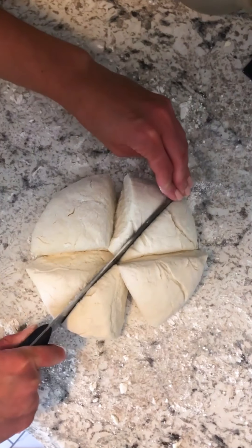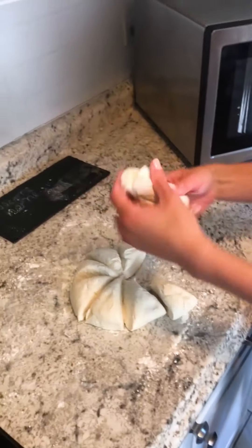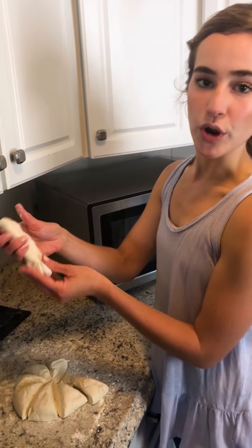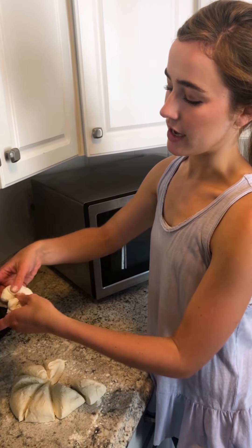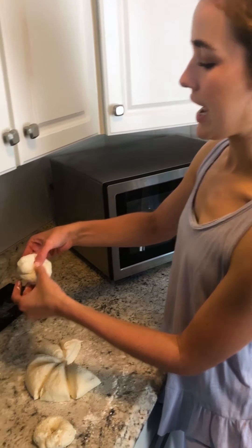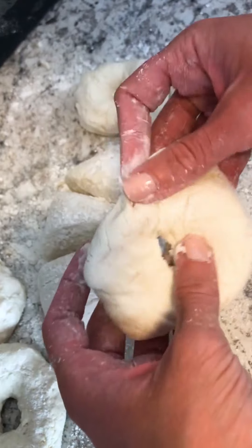Now I'm gonna cut it into eight even pieces — each one will be a bagel. If you've ever seen bagels made traditionally they're usually rolled into a log or a rope and then secured at the ends. But because this dough is a little bit more difficult to work with, I think I might just make a ball and then form a hole with my fingers. They're not the prettiest things you've ever seen.